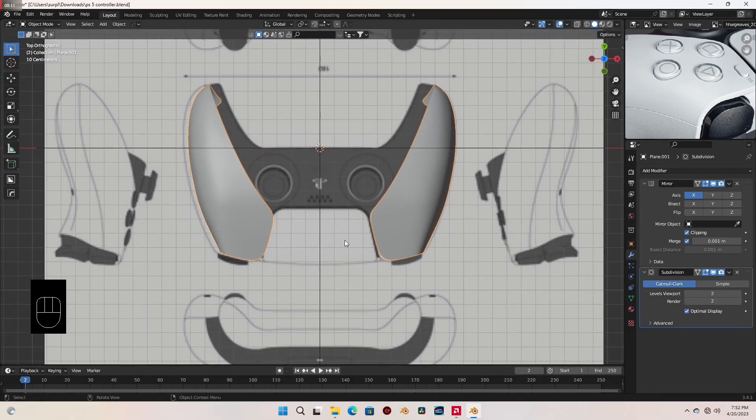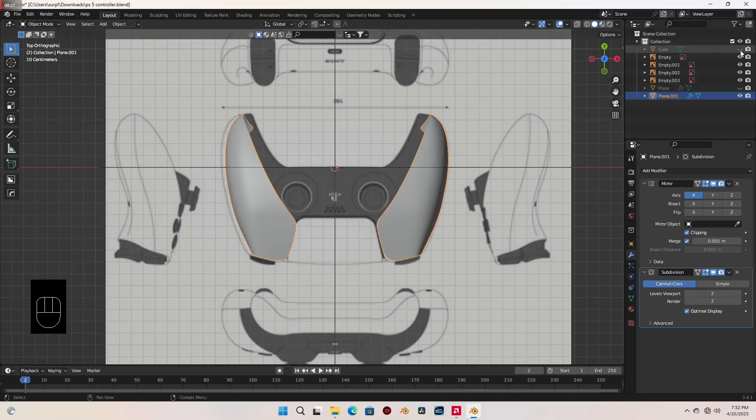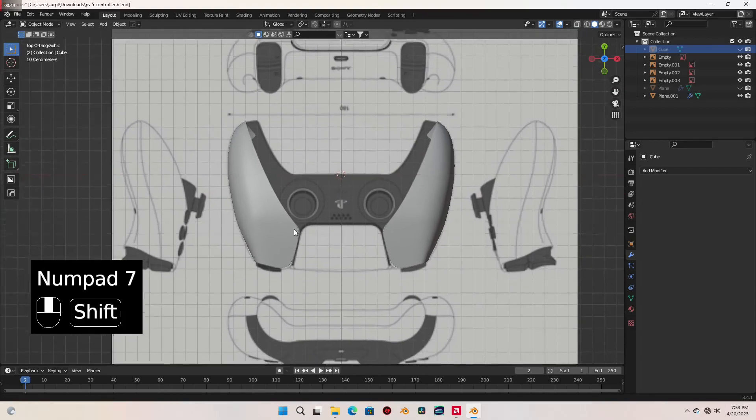Okay so before we continue let me fix something I noticed — from the top view this mesh isn't properly mirrored to the other side. There is some space here whereas there is no space here. So to fix this let's unhide the cube we added before, come over to the modifiers tab and in the mirror modifier select the eyedropper and hovering over the cube, left click on it to select. Let's hide the cube again and you can see that has been fixed.